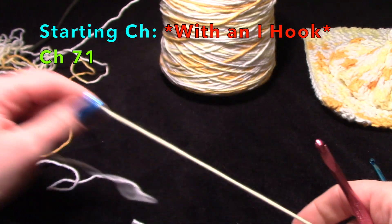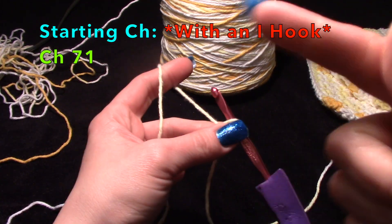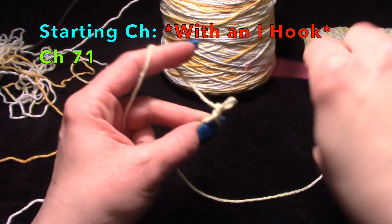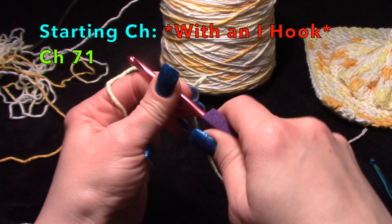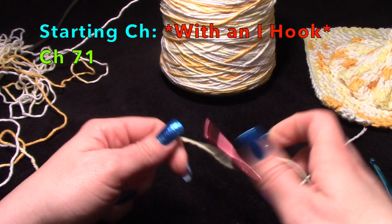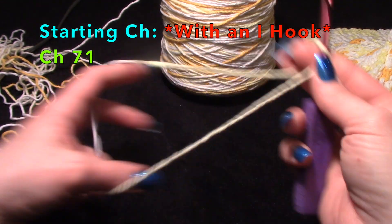Another tip: if when you're chaining or crocheting with the hook it keeps pulling out — you're in the middle and it just boop — adjust your angle. Your angle might just be off on the hook. Because if it keeps pulling out as you're working, every stitch you pop out, adjust the angle that you're holding the hook.